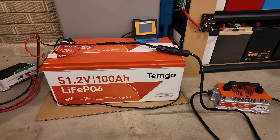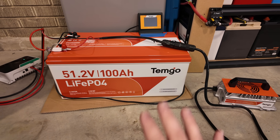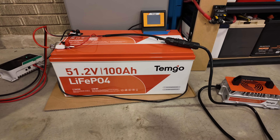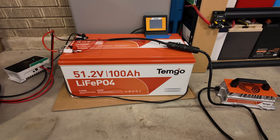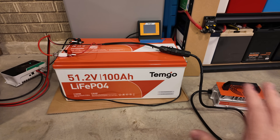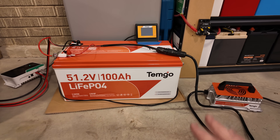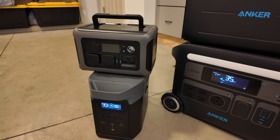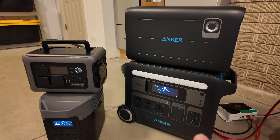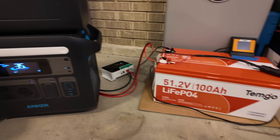To be clear, this video is not sponsored or anything. Temgo did send this battery out to me a couple of weeks ago, and I made a full review on the battery itself — I'll leave a link in the description in case you're interested in how it does in capacity tests and surge testing. But I've had more time to play with it, and I really think for what you get, there's a huge amount of value here, regardless of sizes of power stations, from large to medium to even small. What this allows you to do is expand the capabilities of your power station in a vast and dramatic way for not very much money at all.